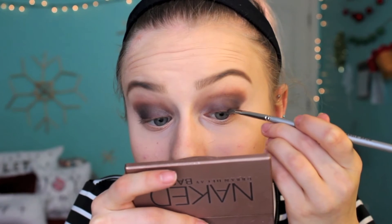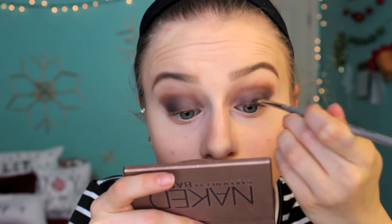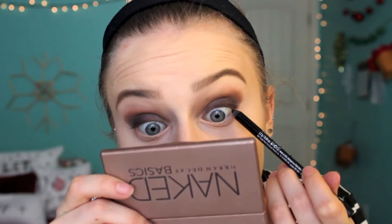So now I'm going to take some black — I'm going to take Crave from the Naked Basics and I'm just going to smoke out my lash line. I have this Bare Minerals Round the Clock Midnight Eyeliner — I'm just going to do it on my top. I'm going to do a little bit of under-eye stuff. I'm going to take the purple color.